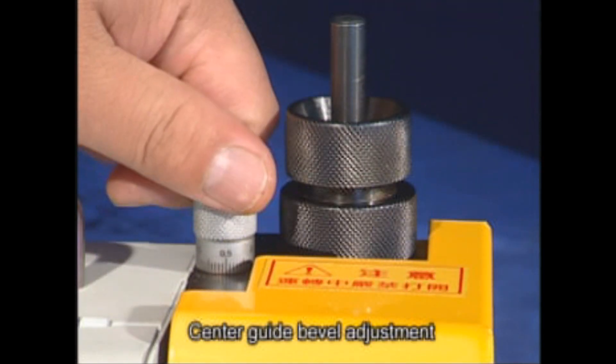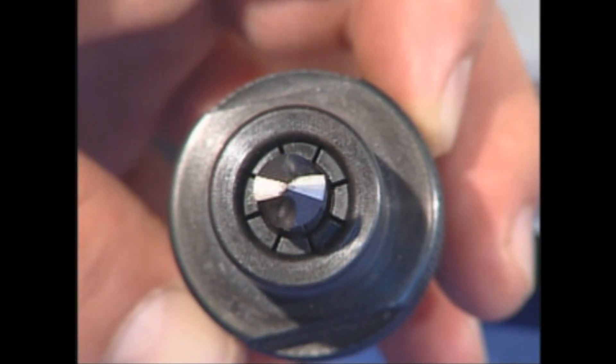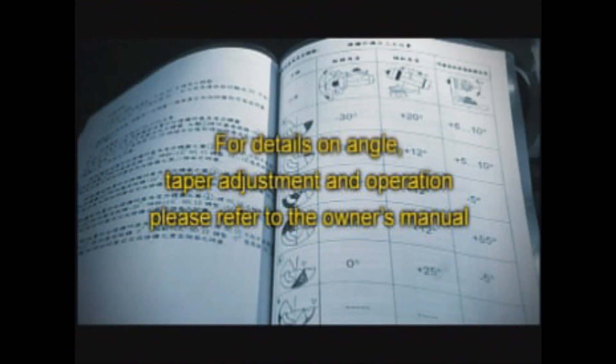You can use the dial to adjust how broad you want the point taper to be. For details on angle, taper adjustment, and operation, please refer to the owner's manual.